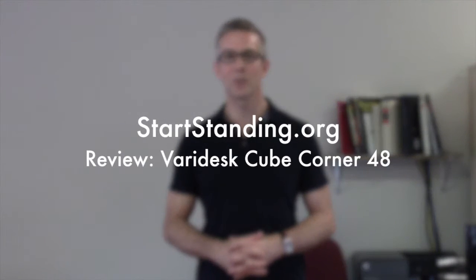Hey guys, this is Ryan from Start Standing, and today we're going to review the Vari-Desk Cube Corner 48, which is part of their cubicle series. It's designed to take your cubicle desk and convert it to a standing desk.